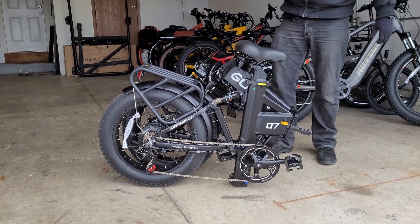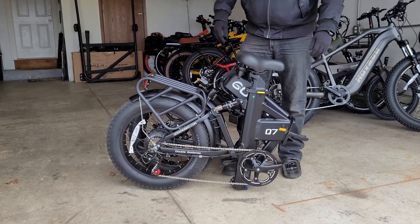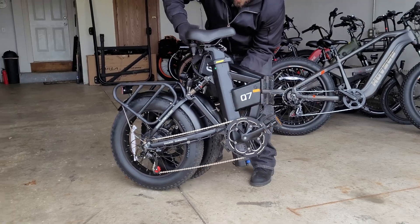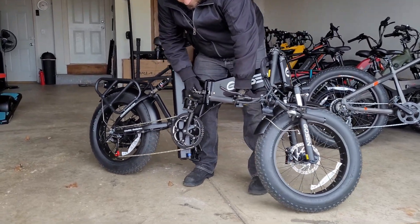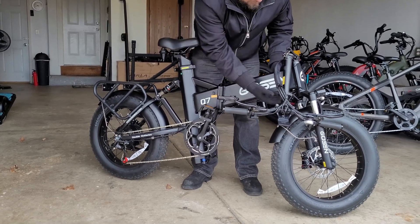As you can see, it's pretty compact. You can probably fit this in the trunk of a car, a closet. If you're an RV camper, you might be able to find a little space on the camper as well. There's a lot of things you could do with a foldable bike.